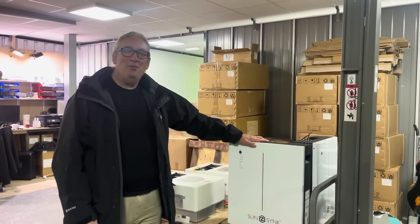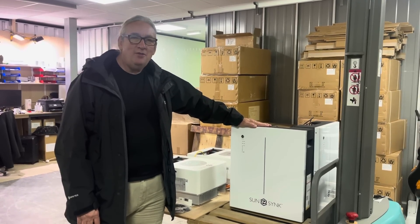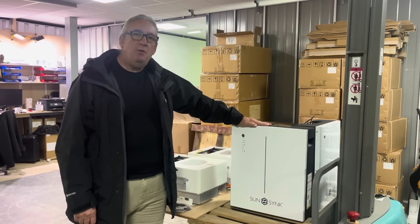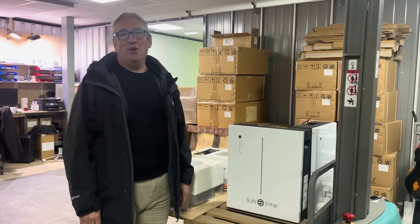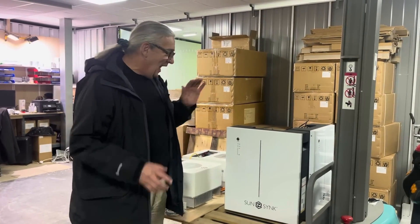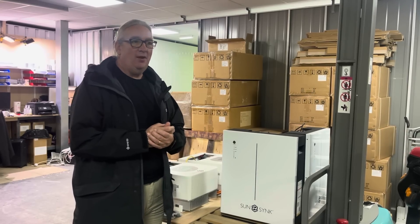Hi, it's Keith. I haven't been on for a while. This is the new Sun Sync battery — you've probably seen it around. This particular one is with BYD cells. It's really nice. I know I'm biased with our stuff, but it is nice. I just want to show something — how the setup is done.